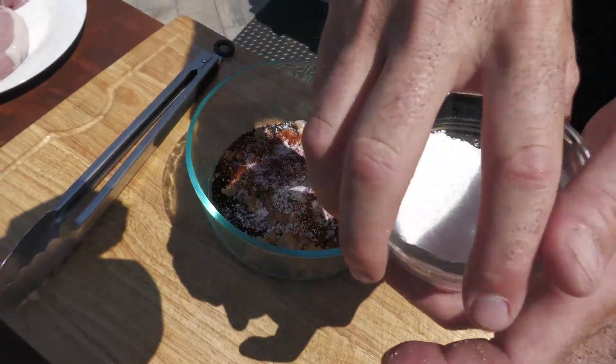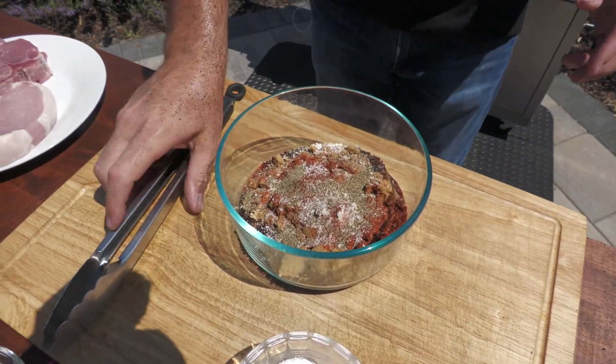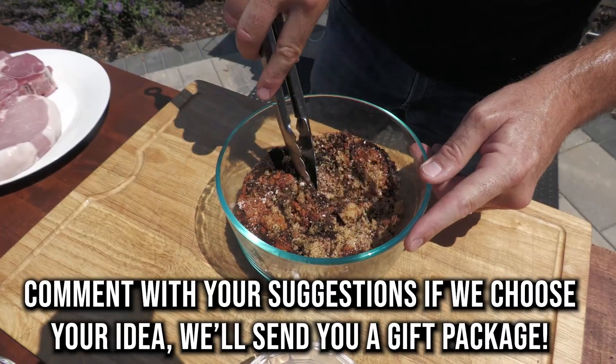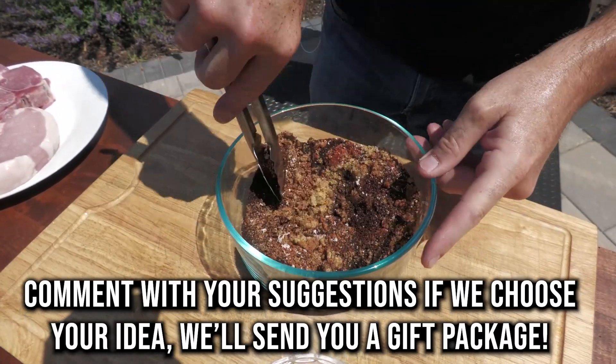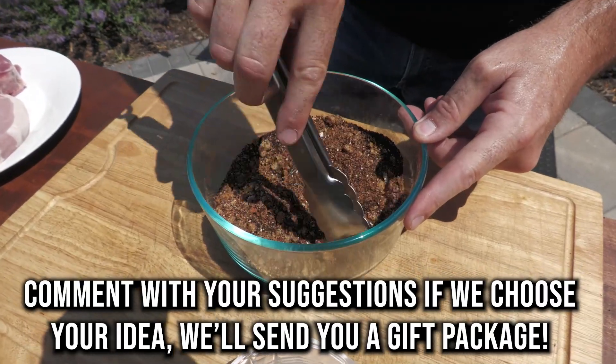Salt and pepper — let's be generous. Then we're just going to mix this together. Get a nice mix on it, incorporate everything really well. You can already smell that, can't you? It smells amazing.